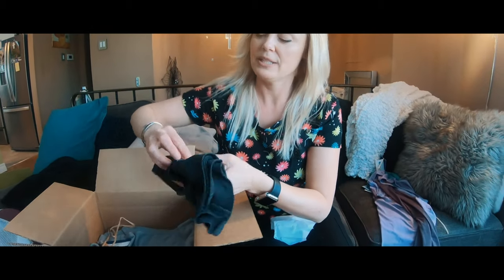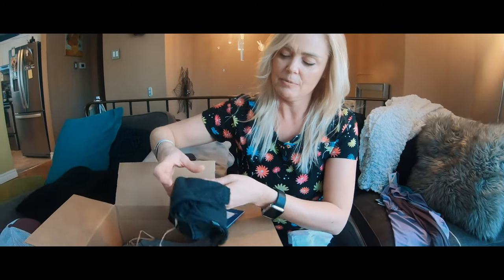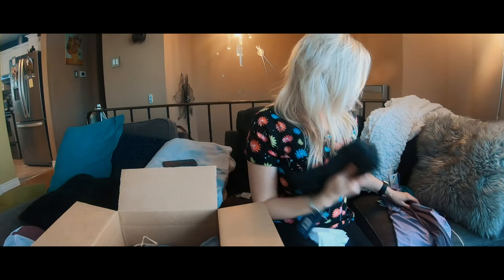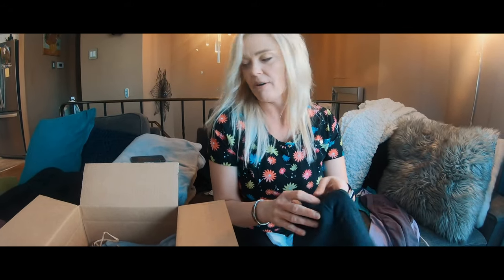Now all of these clothes together were $150 Canadian. You gotta think to yourself, each of these pieces of clothing is about $50 to $60. So it does pay off in the end.